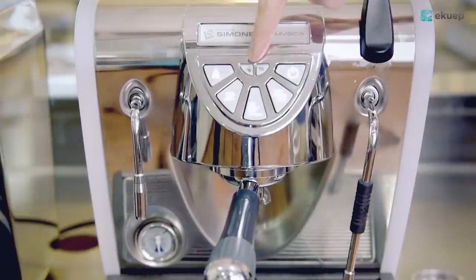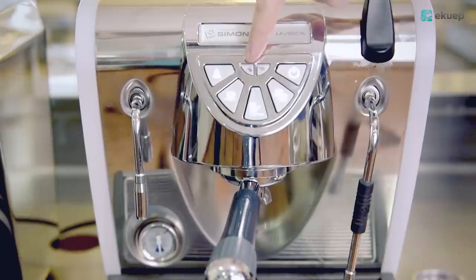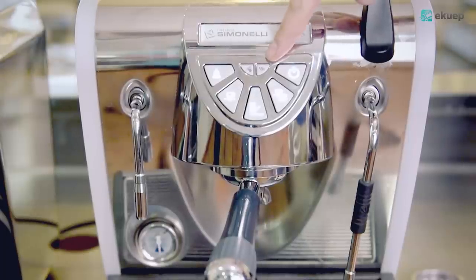Up here you have two controls. The left one shows you when you have to refill the water. The right one flushes when the machine is warming up.